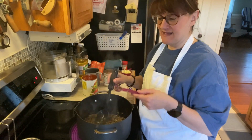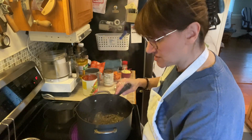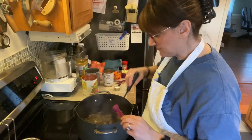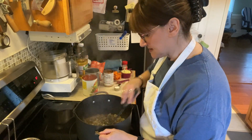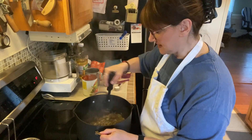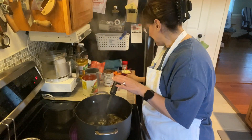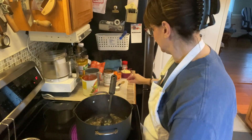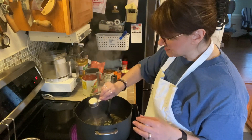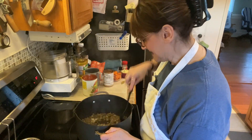We are adding a teaspoon of thyme. I use fresh. After I harvest my herbs, I freeze them — sometimes in olive oil, sometimes just right on the stick. Then we are adding an eighth of a teaspoon of black pepper and five teaspoons of salt. I haven't changed — it's still light salt. Mix them all up.